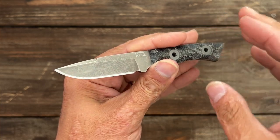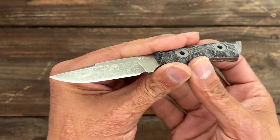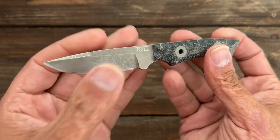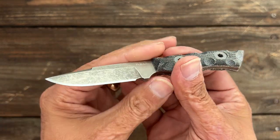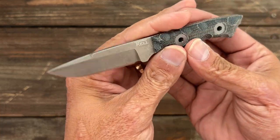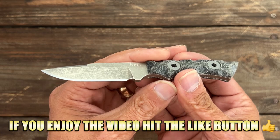They put them on pre-order, and I'm just saying now: if you want to try to get your hands on one of these, you might want to pick one up on pre-order because they sold out really quick last time. I'm going to leave a link down below to this, and if you want to help support the channel, you can follow that link.